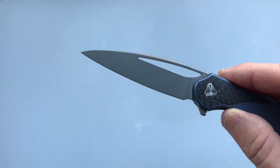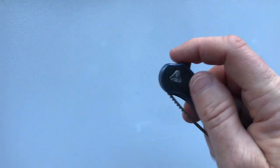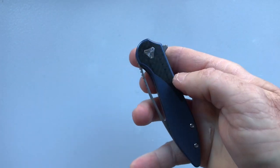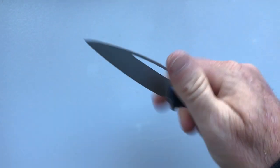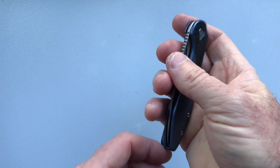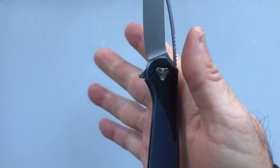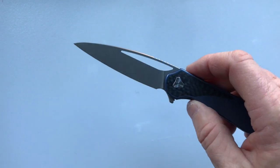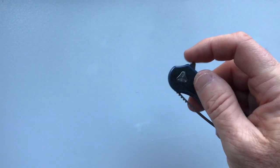The thumb hole is long and thin and looks cool, but isn't very easy for deployment. This is a flipper deployment knife. If you try to flip it with the thumb hole it's not very effective. You can use it like a nail nick with a pinch grip, or you can third-finger flick it.